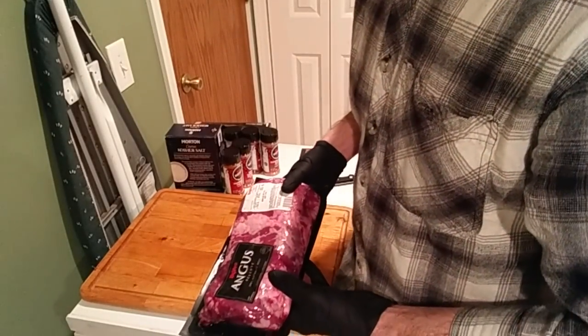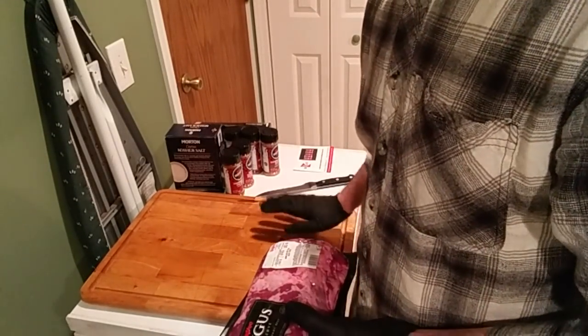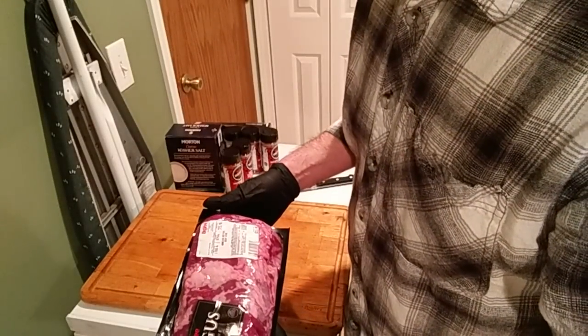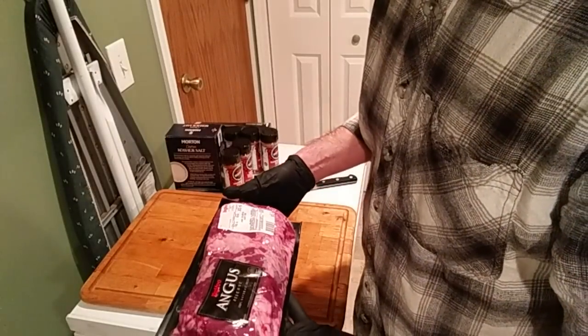All right, we're working out of the laundry room today — got my setup here on top of my little freezer. That's what happens when you've got a wife and two little ones: sometimes you get booted out of the kitchen. Some of y'all know what that's like.